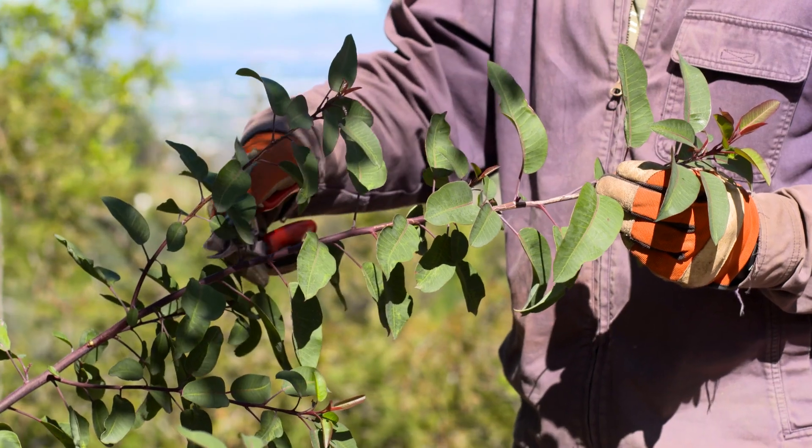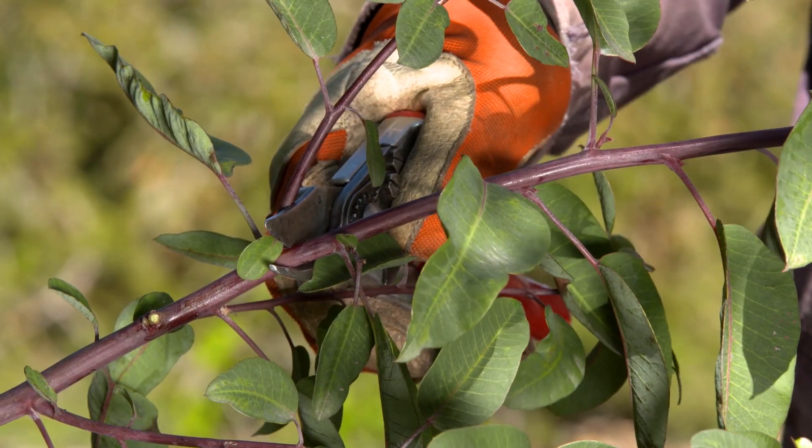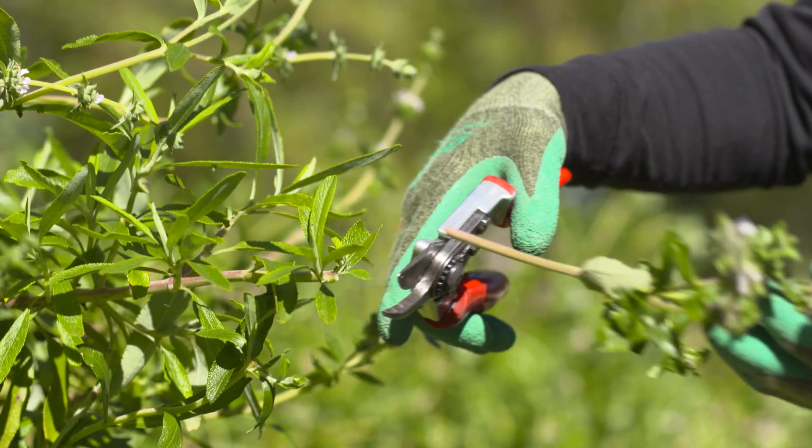If you must shorten a branch, prune it back to another branch that is at least one-third the thickness of the part being removed. On young, one-year-old branches, you can shorten them by cutting them to an outward-facing bud or back to another branch.